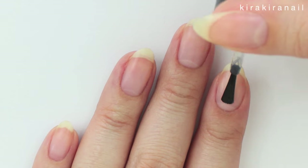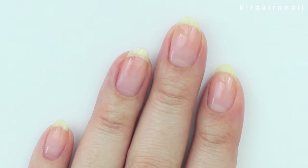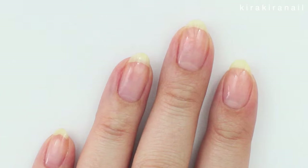As always, grab a base coat to start your mani. Also add a fast drying top coat because we're going to use some tape.